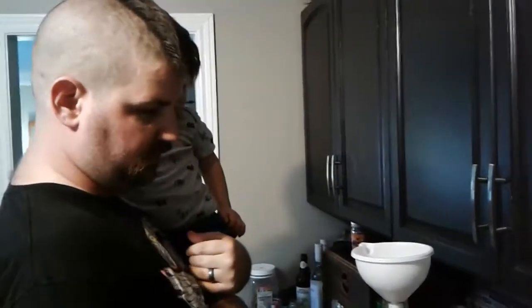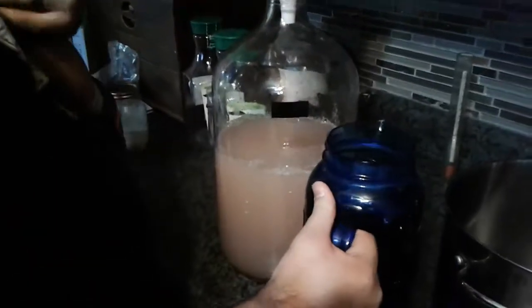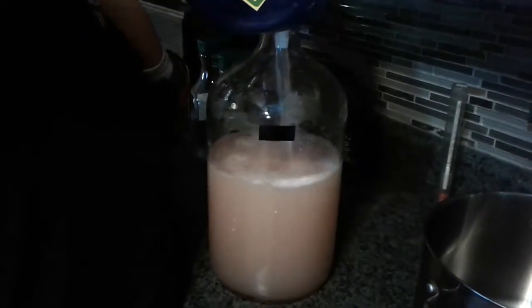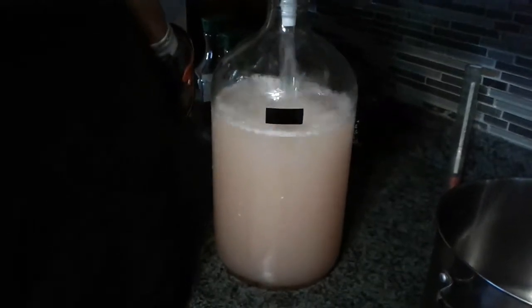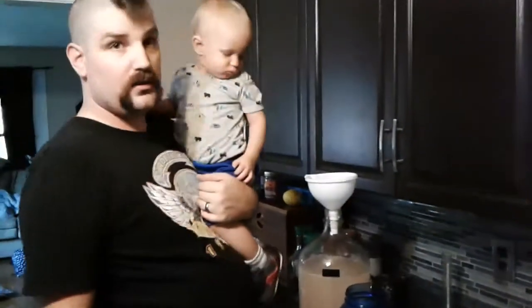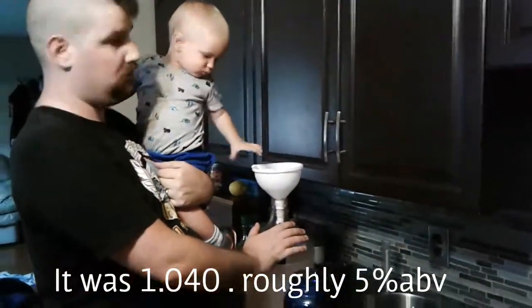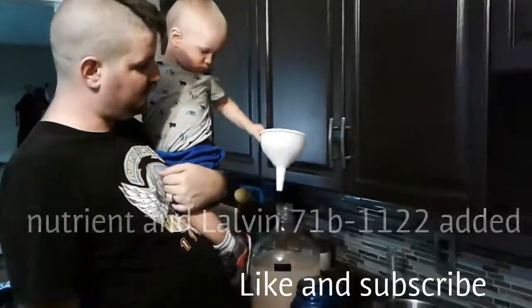This fermenter I've marked for one gallon and one and a half gallons. The reason being is if I do one and a half gallons, I can split it in the secondary into either one gallon and one half gallon, or three half gallons, and add strawberries to one, raspberries to another, blueberry to another — so we can really try a lot of different things with the lemonade. I'll take a gravity reading and include that in the video, which is hard to do with this baby, and hopefully it'll turn out nice.